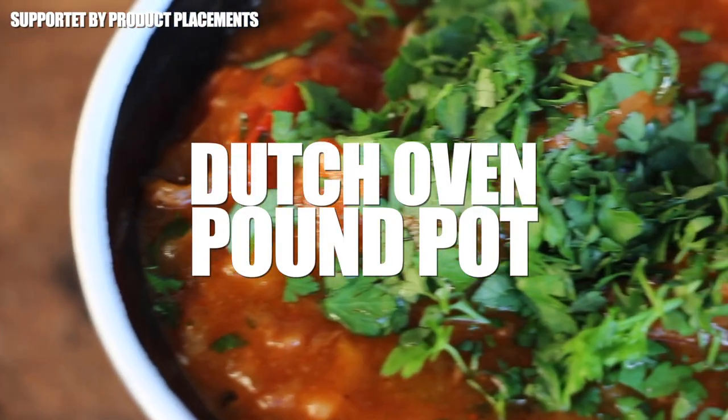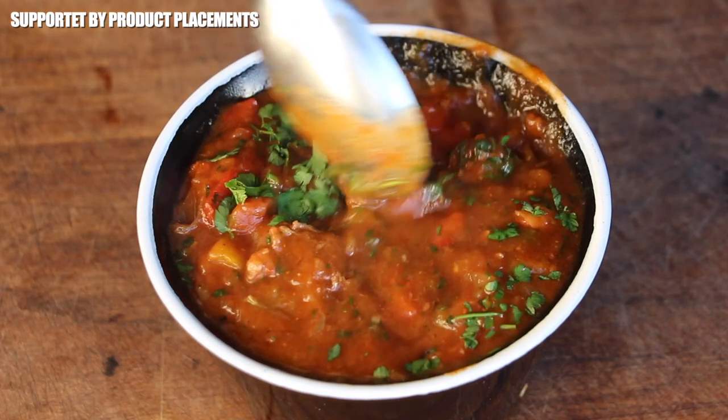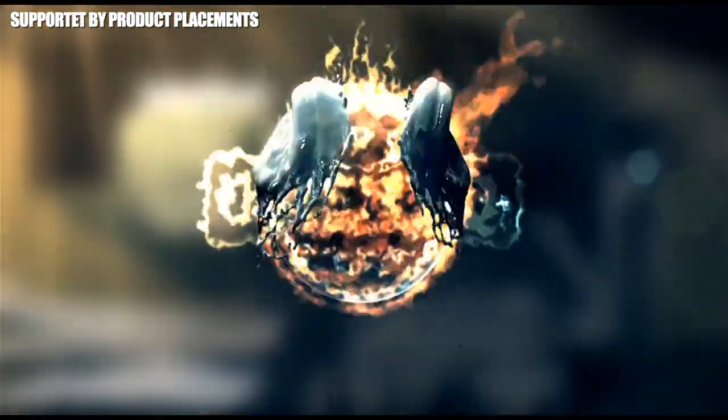All right folks, today we're making this amazing looking dish. I call it Dutch Oven Pound Pot, so stay tuned. It's time to grill!